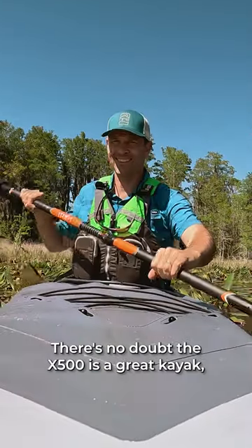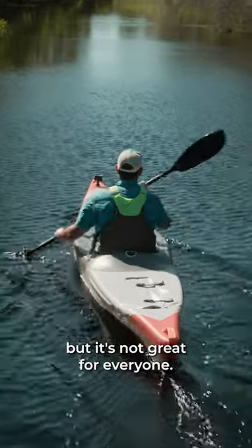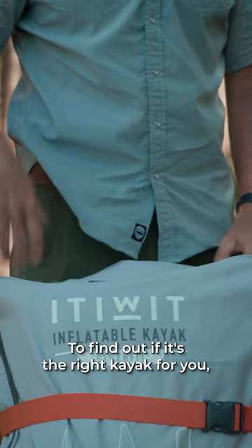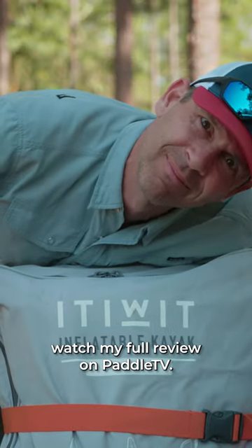There's no doubt the X500 is a great kayak, but it's not great for everyone. To find out if it's the right kayak for you, watch my full review on Paddle TV.